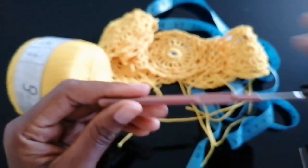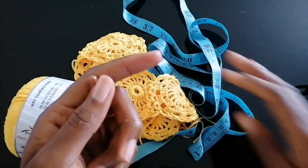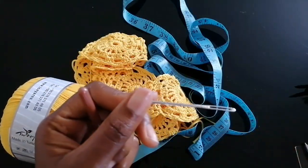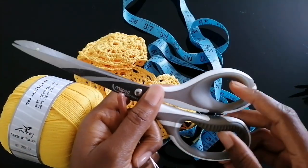I'm using a two millimeter crochet hook. You also need a tape measure for the sizing, a tapestry needle to weave in your ends, and of course a pair of scissors to cut off your ends.